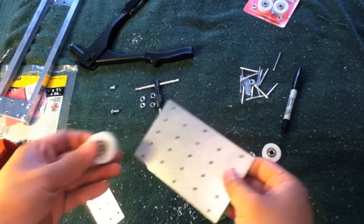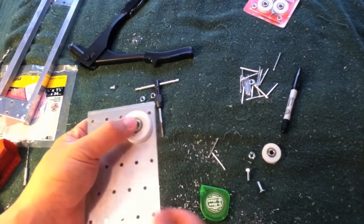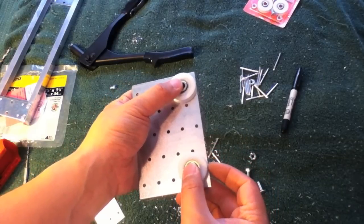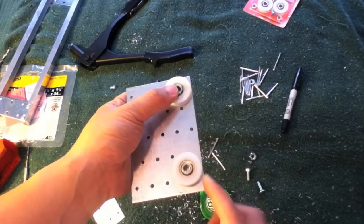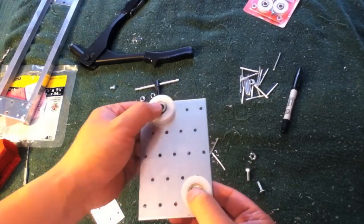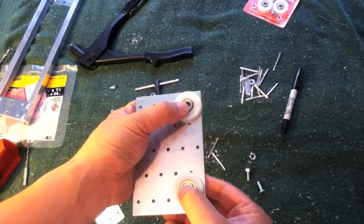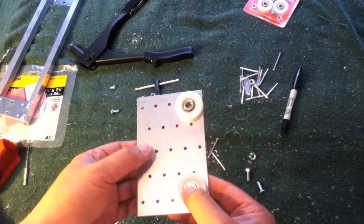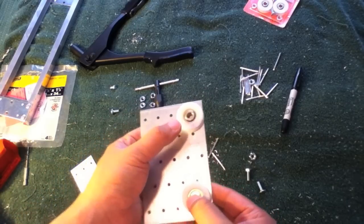Now let's move on to the actual sliding plate for your camera to sit on. Grab the mending plate for the slider. For the first set of wheels, you can eyeball the placement — put the edge of the wheel against the edge of the plate. Use that as your guide, then line it up on the actual slider channel to place the other wheels correctly.